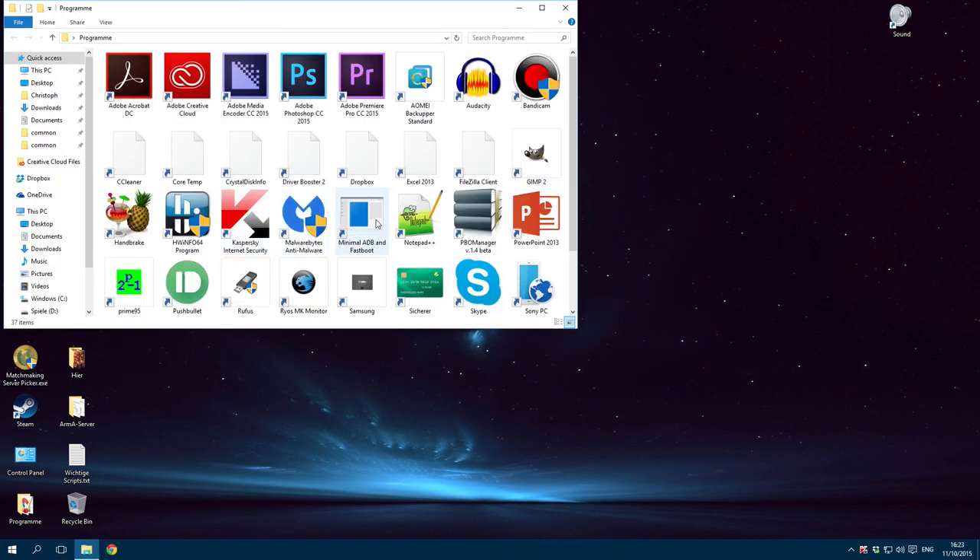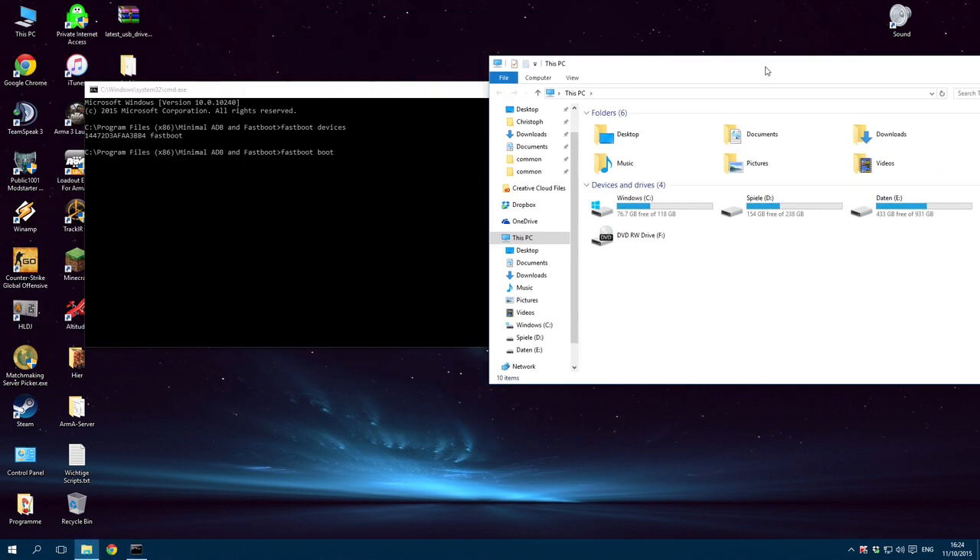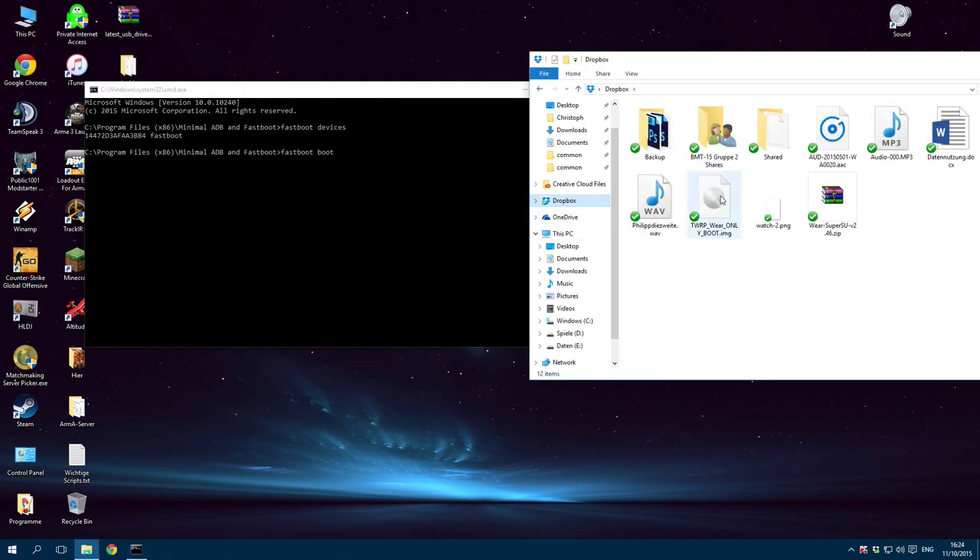Use Minimal ADB and Fastboot or another program to access Fastboot and ADB. Enter fastboot devices and you will see your device connected to the PC. Now, don't unlock the bootloader — just enter fastboot boot and then select the TWRP image. I will link this image at the bottom of this video.